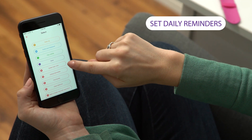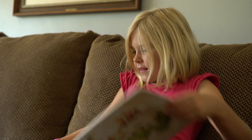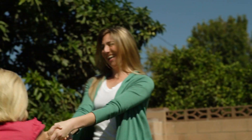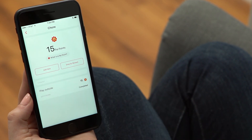Using the Pi Parent app, parents can create tasks for children to complete and assign point values and set rewards. Once a task is completed, the child receives Pi Points.